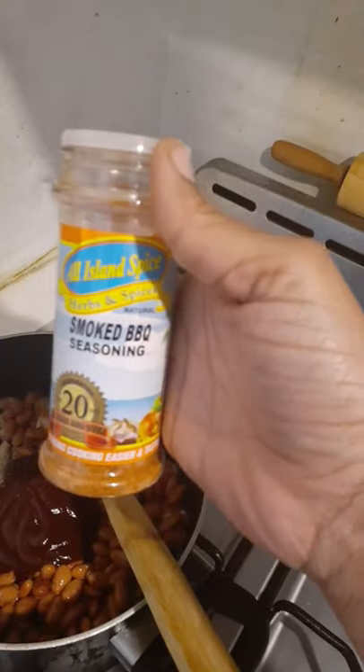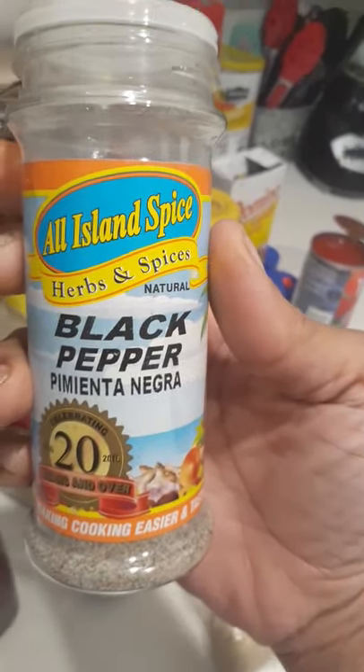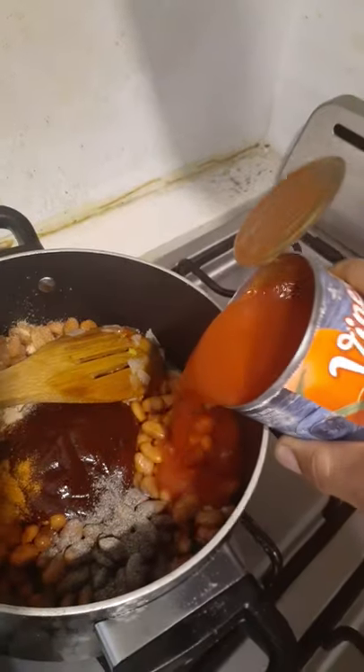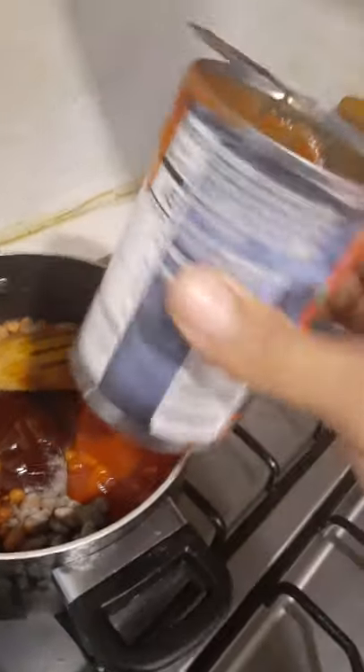I'm going to take my smooth barbecue seasoning — see what I'm doing? That's how I do the measurement. Then I got some black pepper — or pimento negra for my Latinas — and that's about how much I want. Then I'm going to use this can of tomato sauce. This is about a quarter cup of brown sugar.